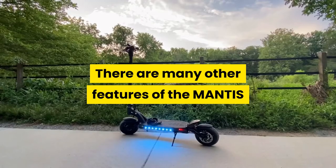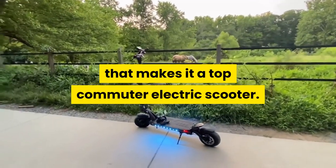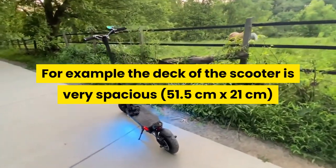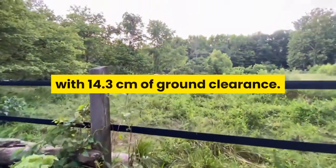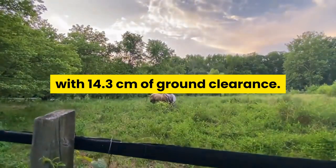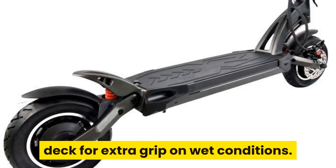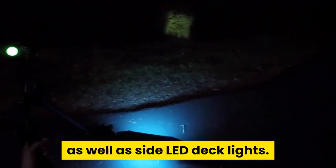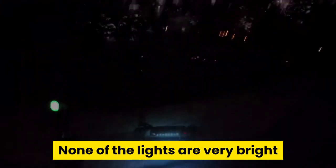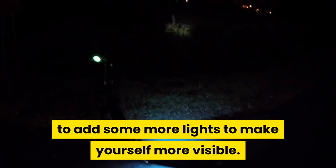There are many other features of the Mantis that make it a top commuter electric scooter. The deck is very spacious at 51.5 cm x 21 cm with 14.3 cm of ground clearance, and a grippy rubber mat covers the deck for extra grip in wet conditions. The Mantis has front and rear button lights as well as side LED deck lights, though none of the lights are very bright, so if you plan on riding at night you might want to add more lights to make yourself more visible.